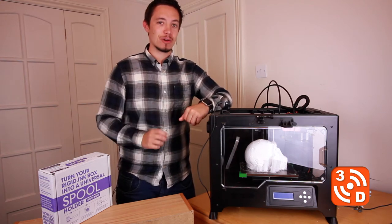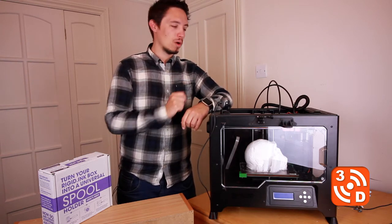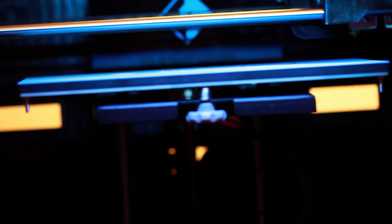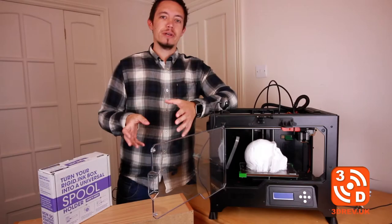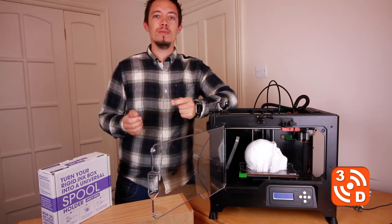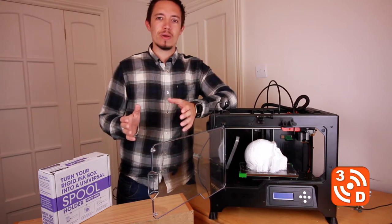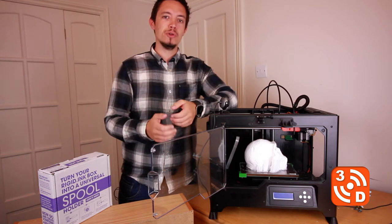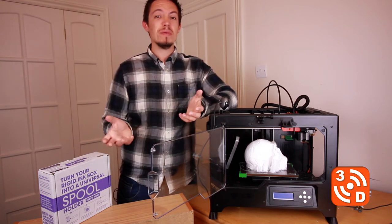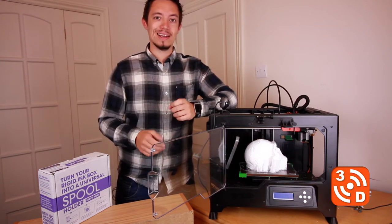In this video I'm going to be seeing how this model's come out but also looking at the support material that I've been testing out whilst printing this. The support material I'm testing is a new material by Rigid Ink — I've popped a link in the description below. They call it breakaway material; the idea is that it's a very solid but very brittle material that snaps as soon as you go to remove it from your print. It's also a lot cheaper than PVA, so I'm going to see if I can save myself a few pounds on future prints. Let's get stuck in.